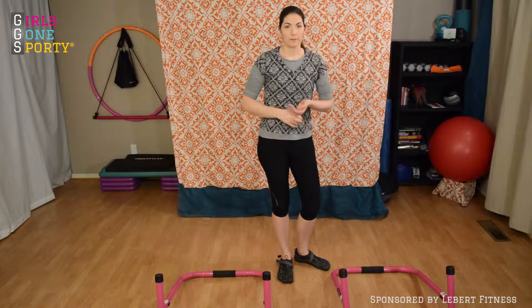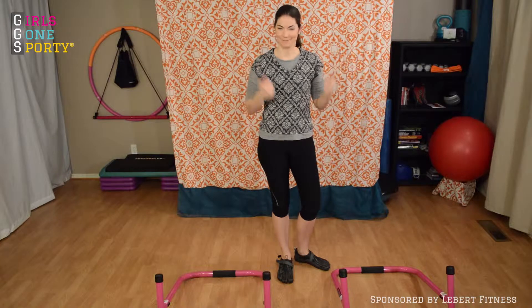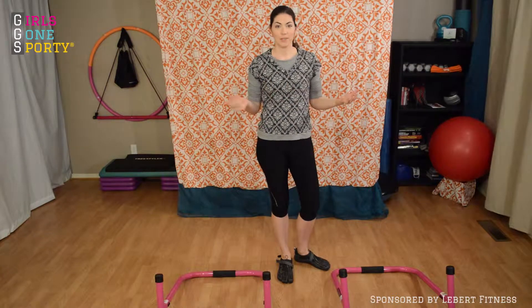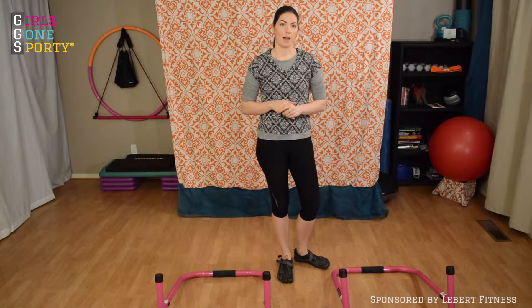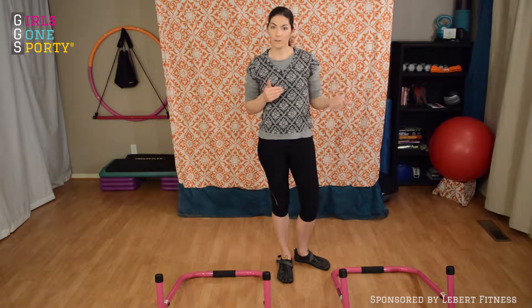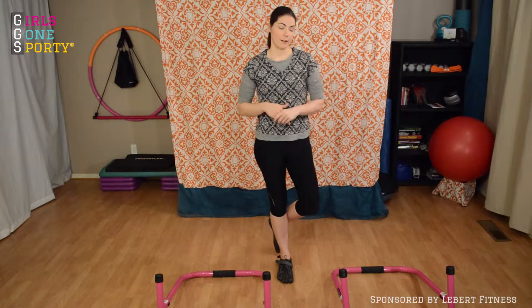The good thing is, other than your Libra Equalizers, you don't need any equipment at all. Just be at home, have some space — maybe 10 feet in any direction — and that's really all you need. Be sure to check out our corresponding article to get the full rundown of the exercises and to get some substitution ideas if you don't have the Libra Equalizers. And if you are in the market for Libra Equalizers, use our code GGS20 to get $20 off your purchase at LibraFitness.com.